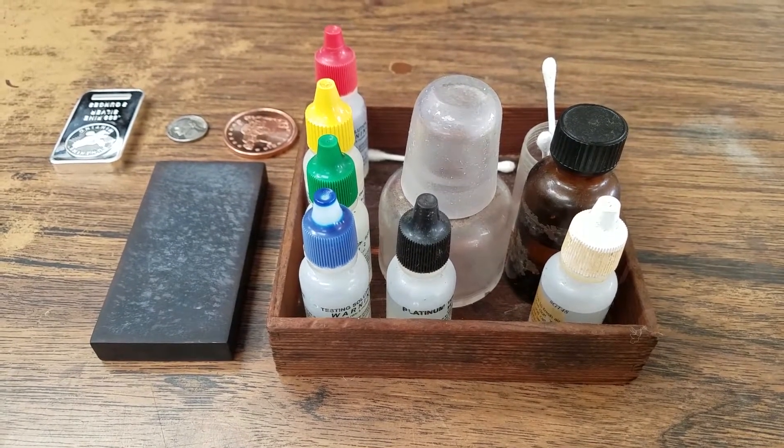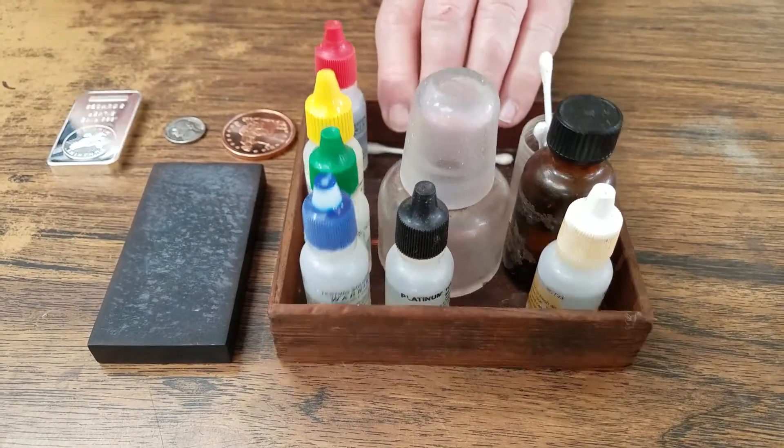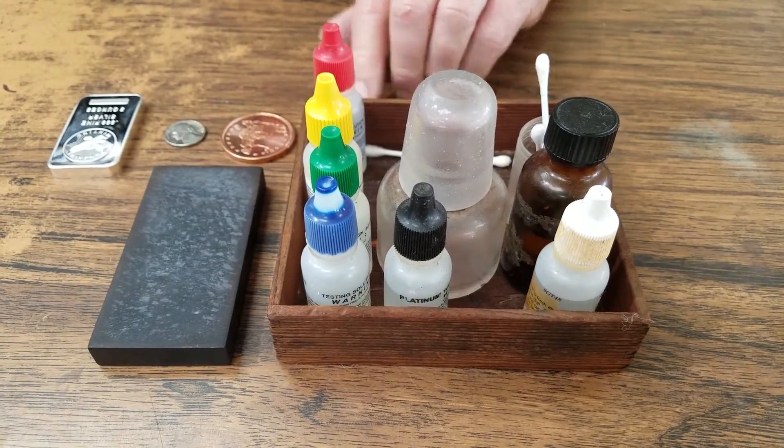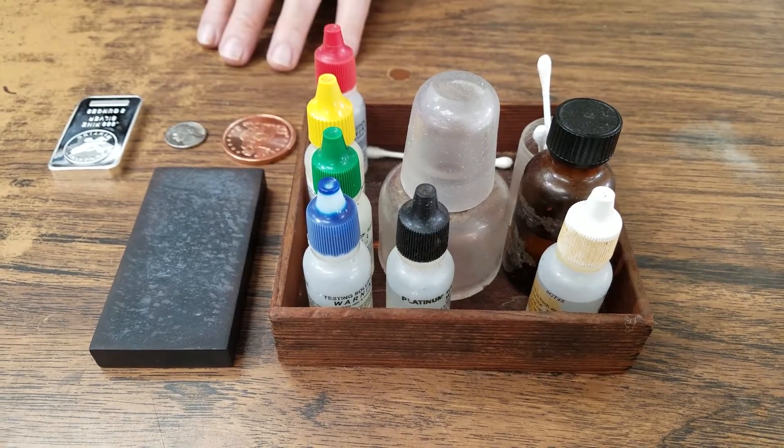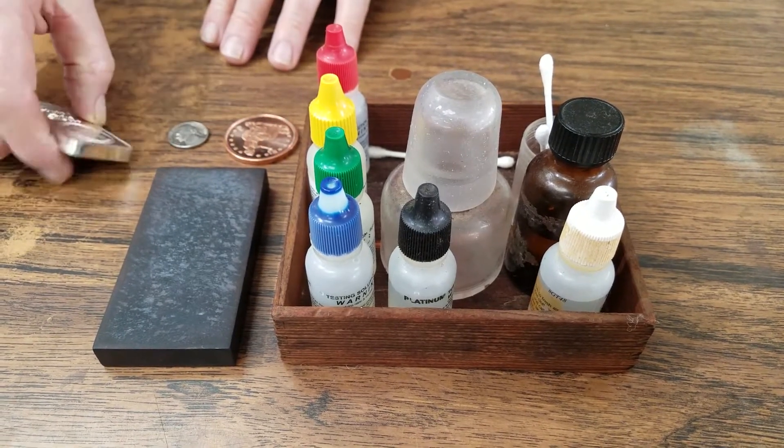The old school way was the traditional acid test, which we have right here. We have different acids — these are the stones that are used. The test for silver is what we're going to demonstrate right now.